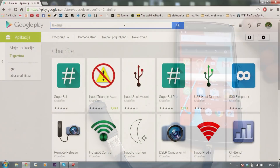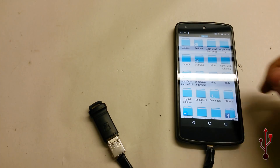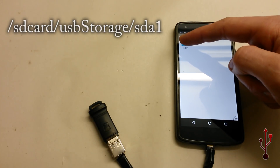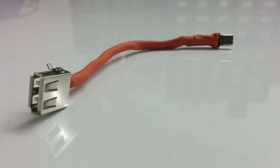For this part your phone must be rooted and you have to install an app called StickMount, which will detect your USB drive and mount it to the path shown on the screen. And that is how to make a USB OTG cable at home for under one euro.